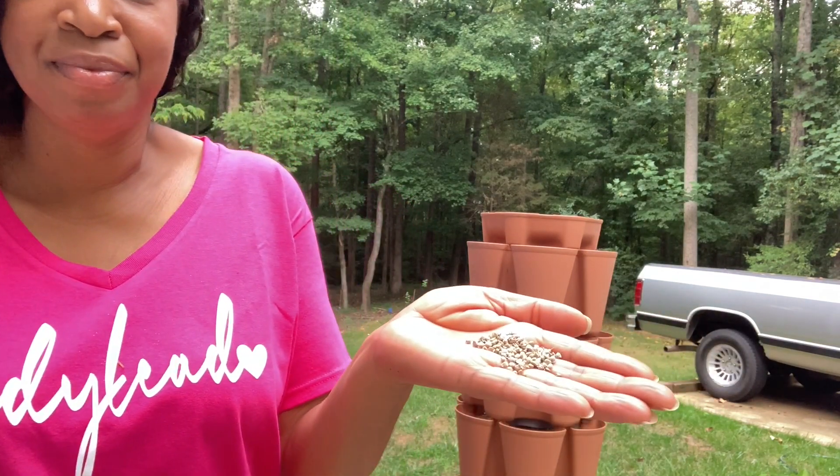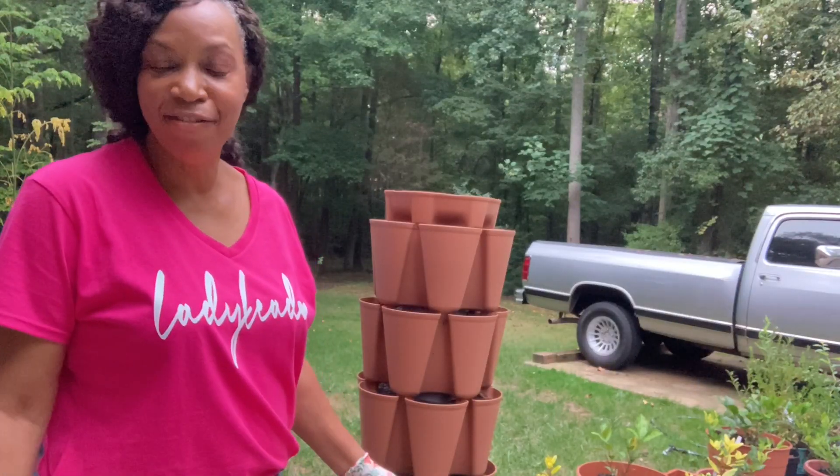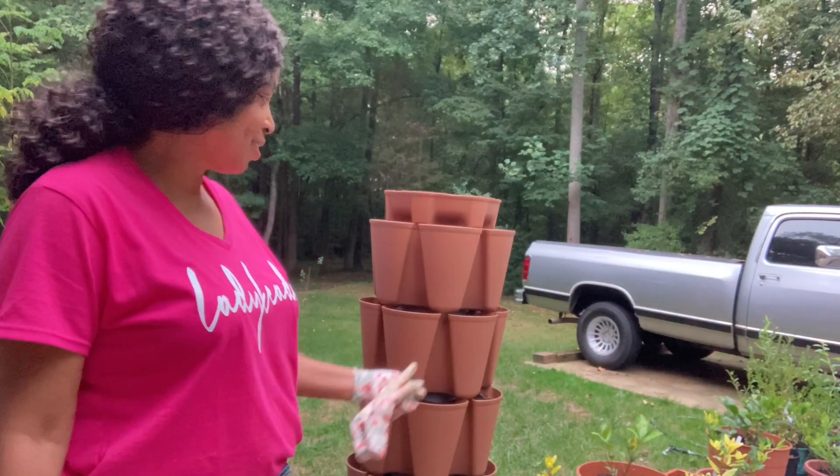I'm going to bring you along as I plant it. I am wearing my Lady Led shirt. I'm going to drop two seeds per cup. I have finished planting out my green stalk.